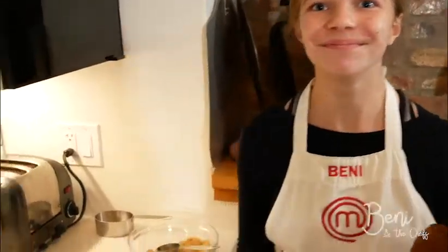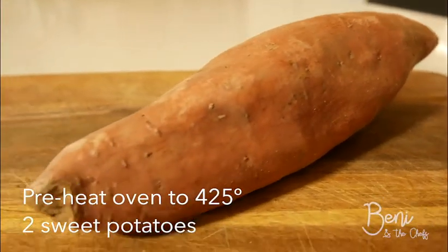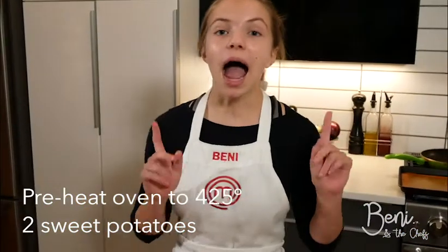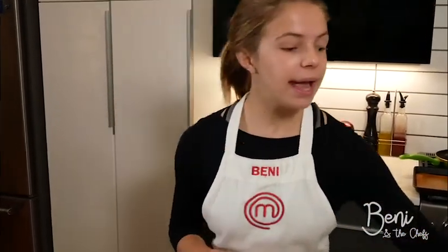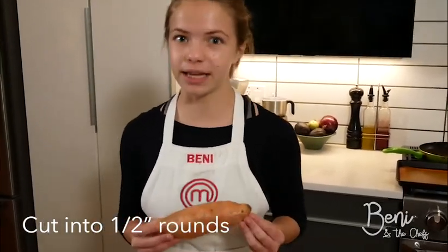Now we're going to transition to our sweet potatoes. I've washed and dried my sweet potatoes, and now I'm going to cut them into one-half-inch rounds. Cutting sweet potatoes is a little tricky, so for all the kids out there, if you have a grown-up, please call them to help you.